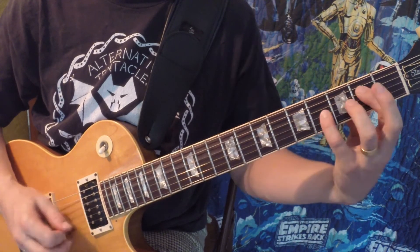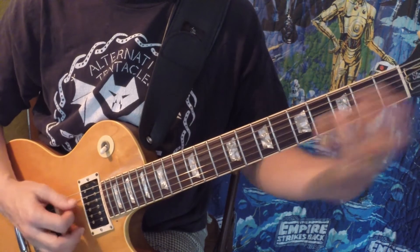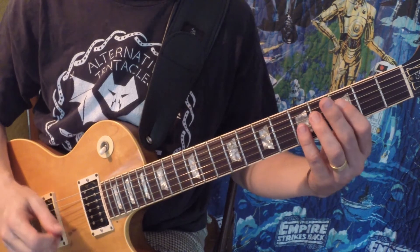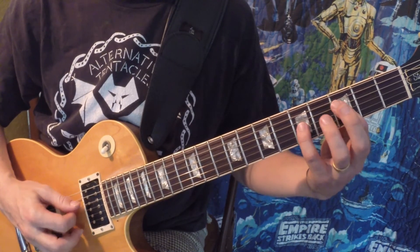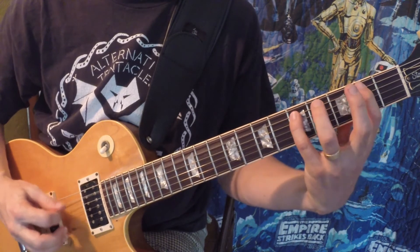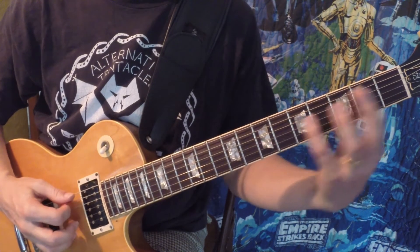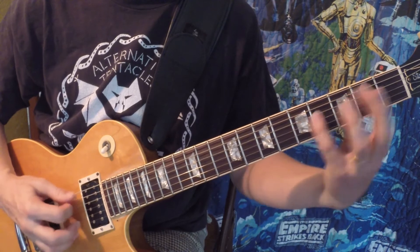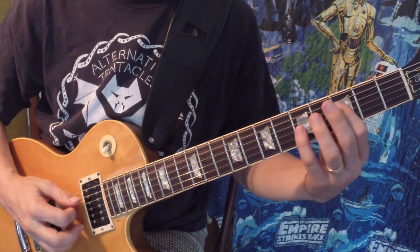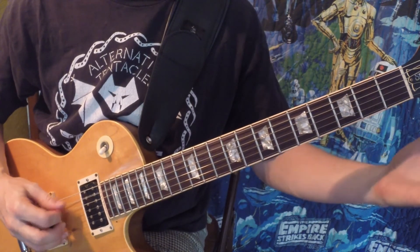That chromatic walk-down is really hard to pull off. You could do it by planting your finger on the fifth, or I tend to go my own way — it's kind of up to you. The next phrase of the riff is pretty easy because it's just the same notes: F, B, and D — it doesn't ever play any other notes. And then the last time, when you get to that B, you just play an A, B-flat, and B.